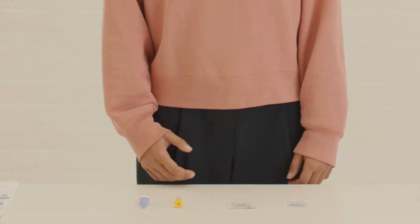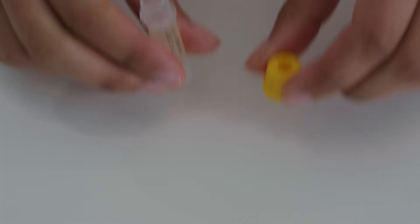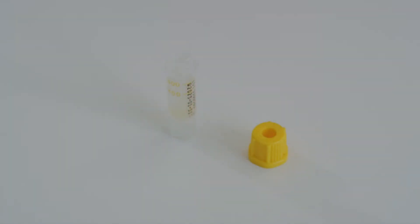Find a clean flat surface and lay the test kit out. Keep standing up with your hand below your waist. Remove the lid from the blood tube and place the tube on a flat surface so it can stand up.